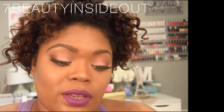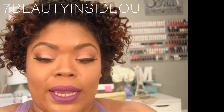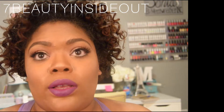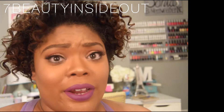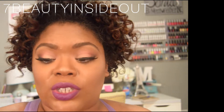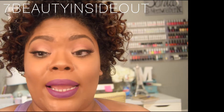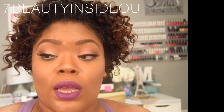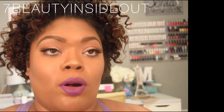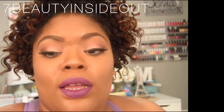I used the Bobby Brown foundation stick because I'd had it for a while and only used it once. I didn't want to use something heavier on my face with so many products already going on. I applied the foundation stick on my face in sections. Then I used the NARS Orgasm Illuminator — that's where the glow you're seeing is coming from. I didn't want to spray Fix Plus, so I thought the NARS illuminator would be perfect.